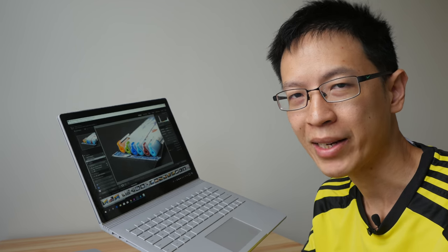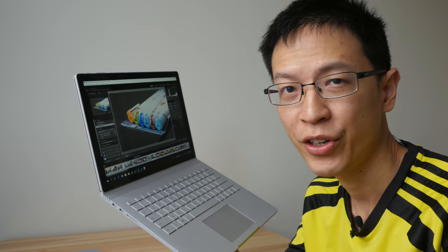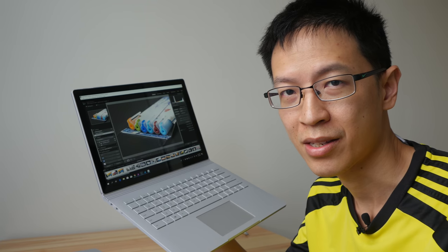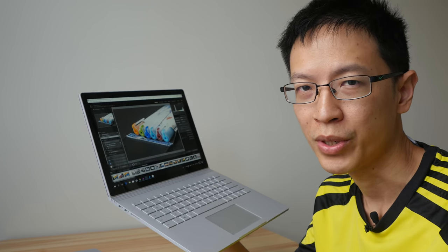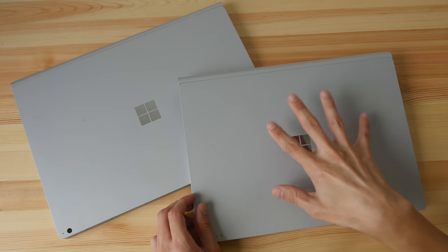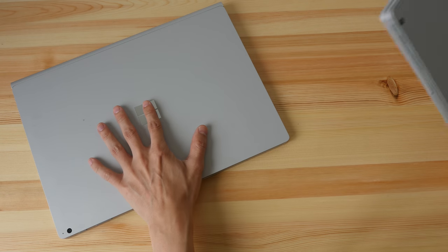I'm going to talk about all the workflows and how good the Surface Book 2 is at handling them. My review is going to be a bit long because there is a lot to talk about. If you want to save some time, you can check out my text review — the link is in the video description below. The content in the text review and in this video review is exactly the same.